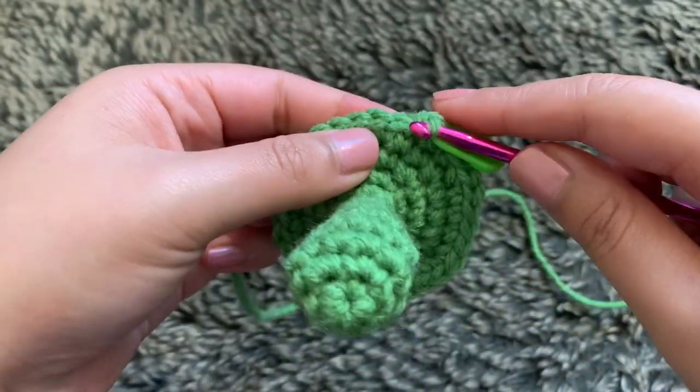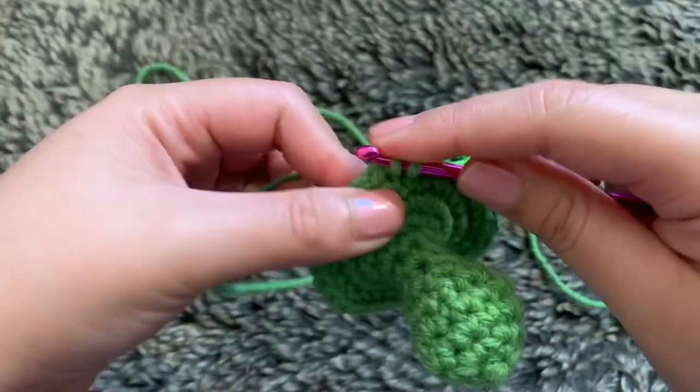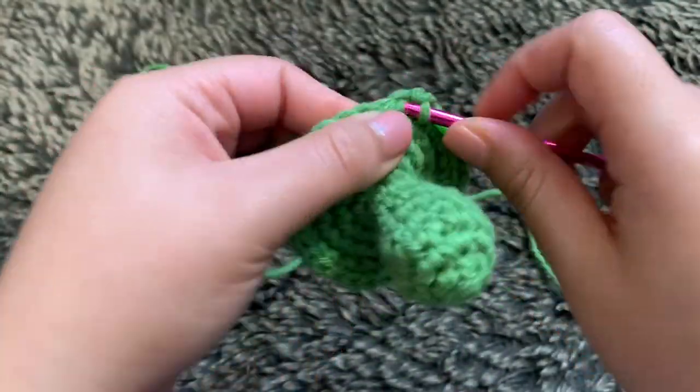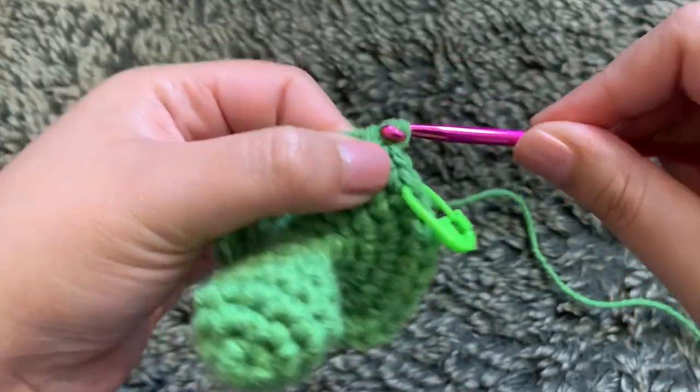For rounds five through nine, we're just going to single crochet the entire round to create the length of the face. You'll still end up with 30 stitches in each of those rounds.